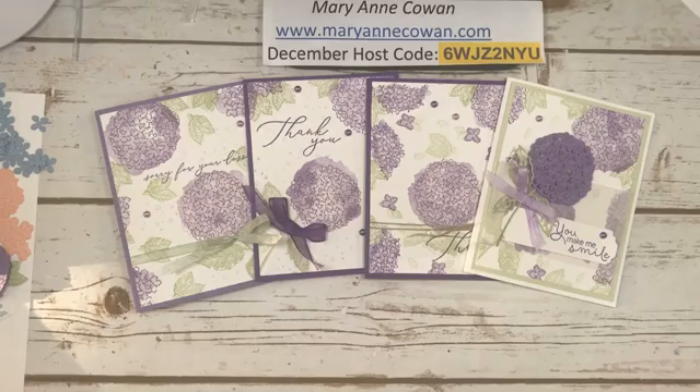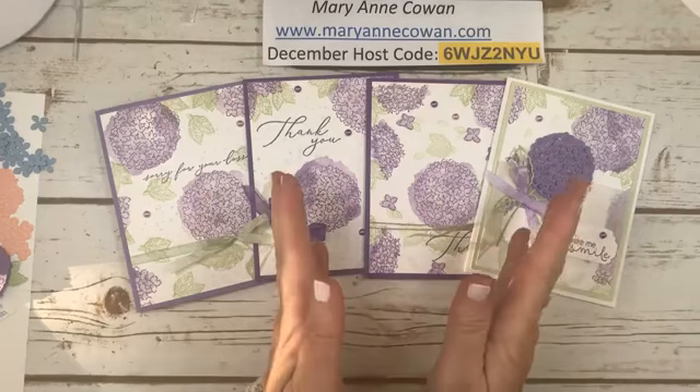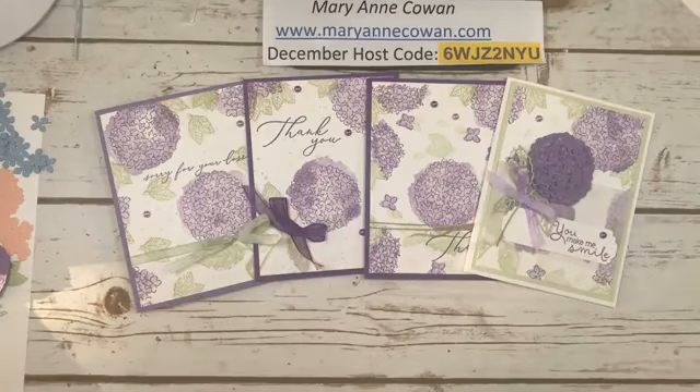Thank you for joining me today. I hope you try this one-piece technique. I've seen people do one sheet wonders, and I guess it's kind of the same thing, but this one is a bit different in that you kind of have your focal point on each of your pieces of card stock for your card. Thanks for joining me. I do appreciate it if you like or share my videos. I will be back tomorrow, which is Wednesday, for some more hydrangea fun.